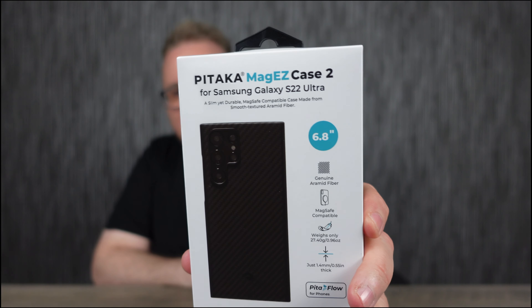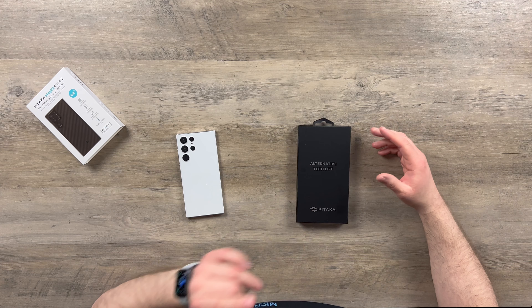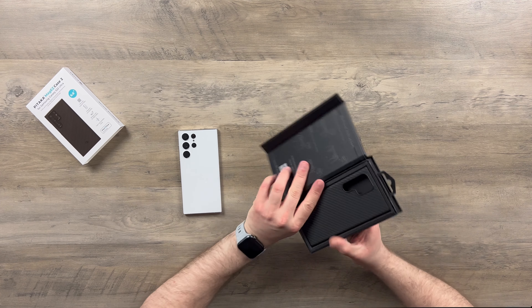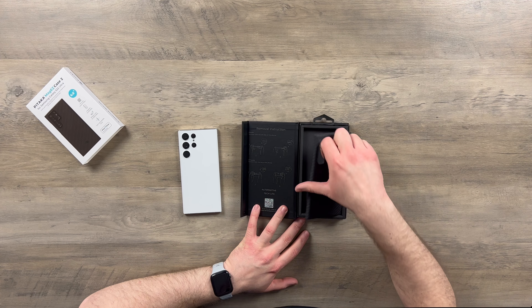Welcome back to Michael's Tech Talk. Keeping with the S22 Ultra videos, I have another case that has been sent to me from the guys at Pitaka — this is the Mag EZ Case 2 for the S22 Ultra. First class for the packaging, can't fault it at all. The boxes are always impeccable; you always get the little instructions on the inside of the box to tell you how to put a phone case on.